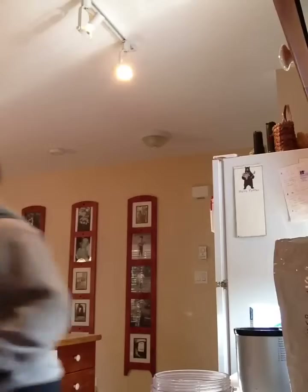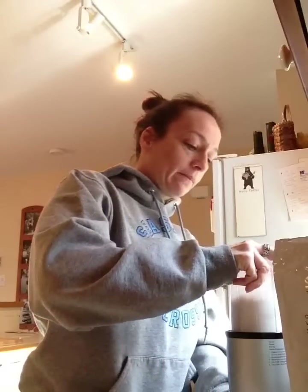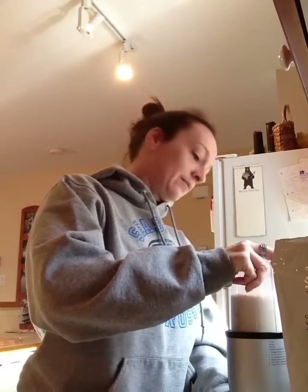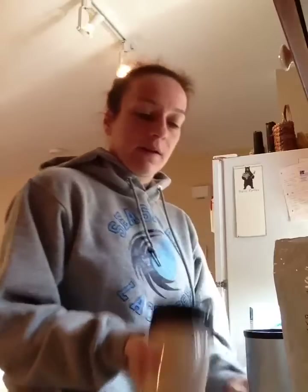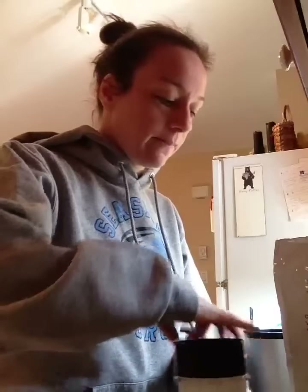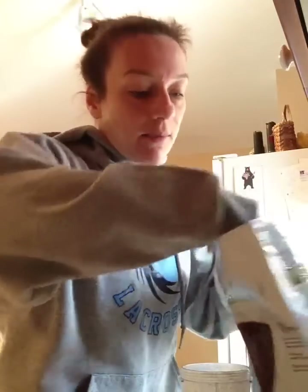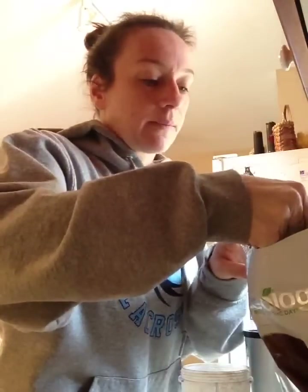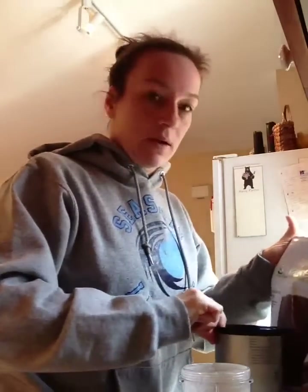Usually what I do is I mix those things up first. Give that a little shake. Then I add my Shakeology — one scoop. I use the vegan chocolate because I can't have dairy, unfortunately, because I do love the regular chocolate. I love the vegan chocolate too. So I add one scoop of chocolate vegan Shakeology into my Magic Bullet cup, and I'm going to add some water.